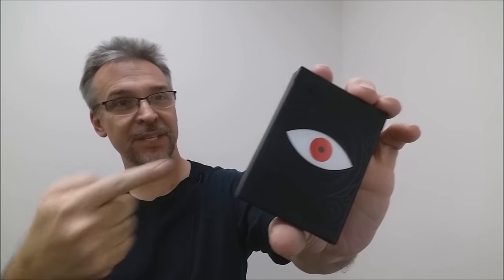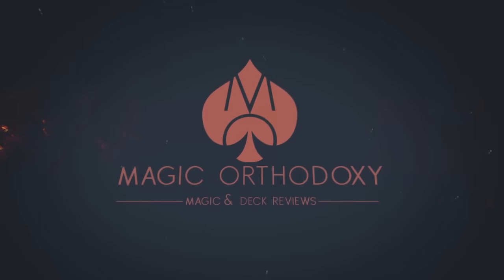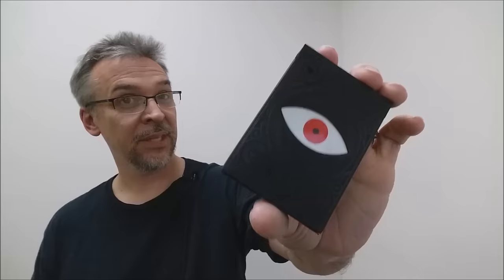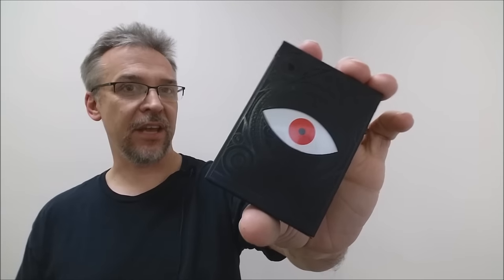Hey everybody, welcome back to Magic Orthodoxy. My name is David and this is the Deck Review. Today we're going to look at the Memento Mori deck from Art of Play and Dan and Dave.